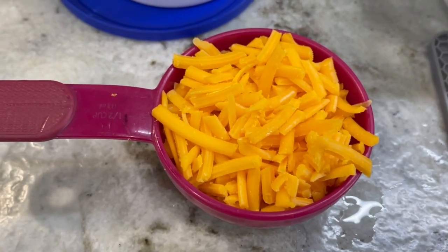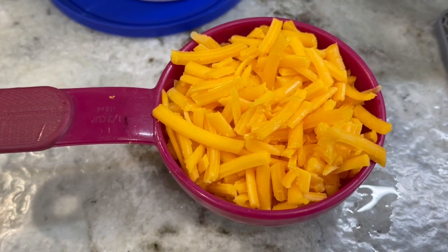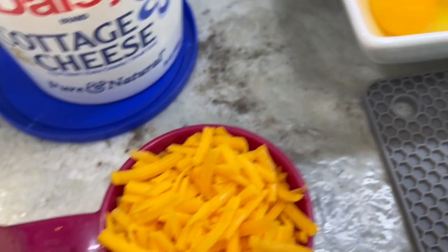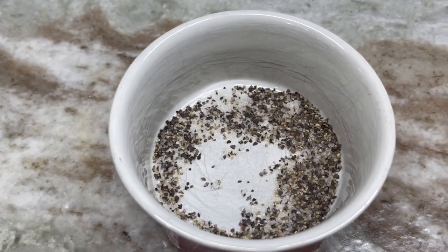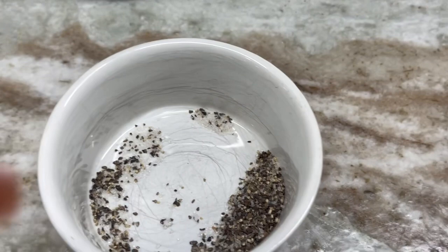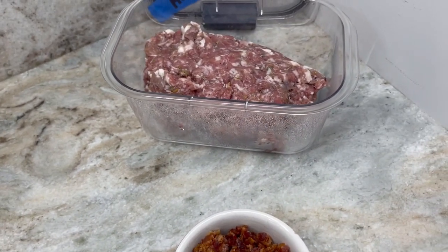You can absolutely use Swiss or gouda, smoked gouda, any kind of cheese you love. You can change them up, mix them, however you want to do it. You're going to need a half a teaspoon of salt and a half a teaspoon of pepper — I already have mine mixed.